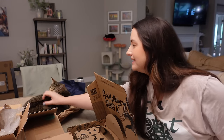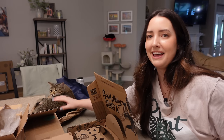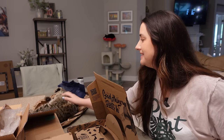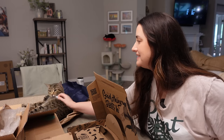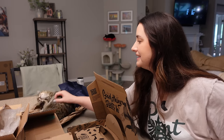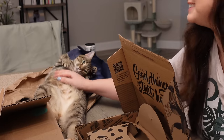Luna came to join me on my tissue paper — look, she's so cute! Hi! You can't join me right now. Yeah, stretch it out — she loves her belly rub. She's so cute.